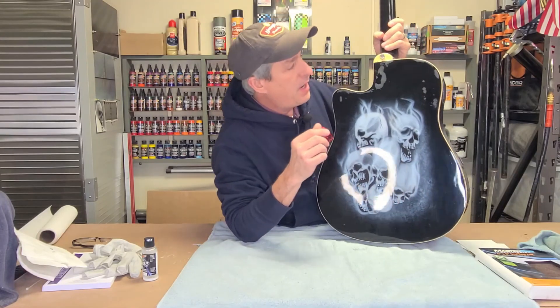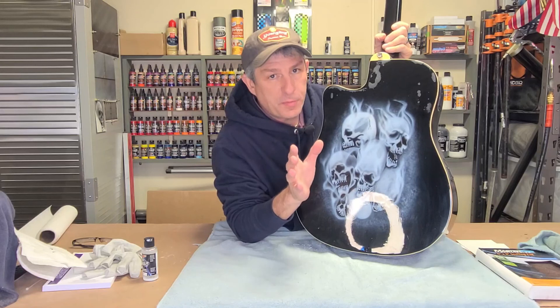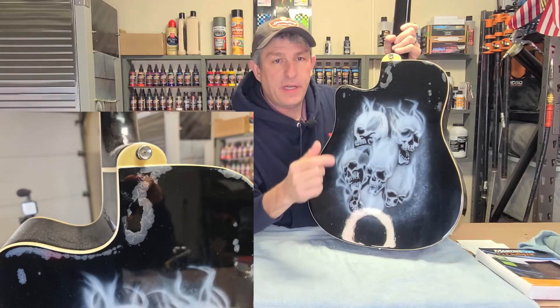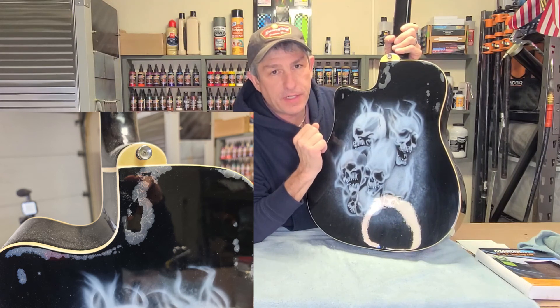Today I'm going to be showing you what happens when you don't prep your surface properly for clear coat, what can happen to you, how to prevent it, and I'm going to show you also how to fix it.